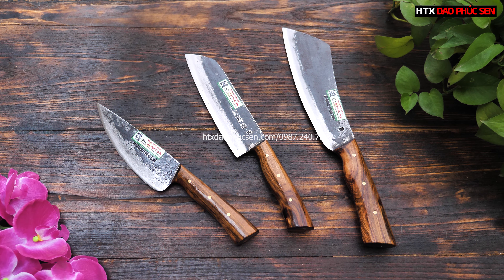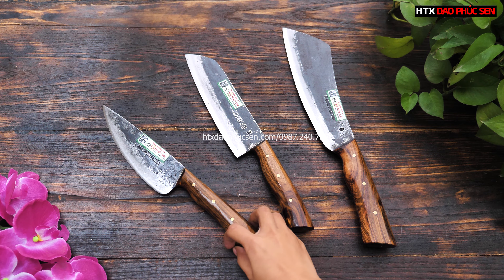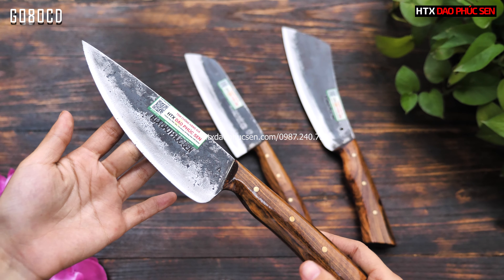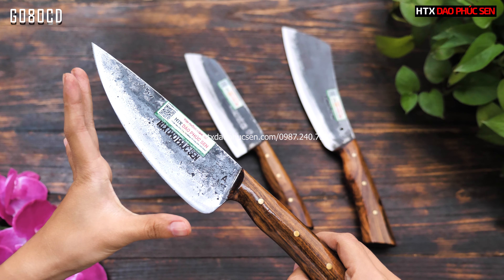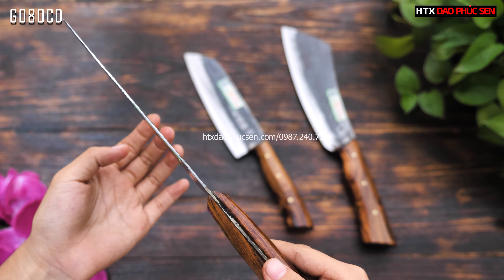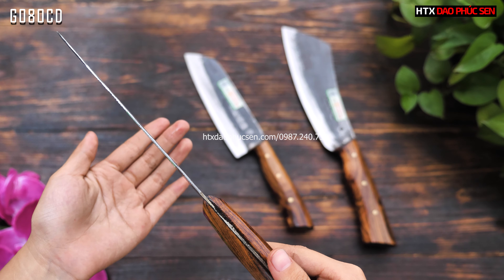Bộ dao hôm nay em mang đến cho các anh chị gồm có một cây dao lọc nhỏ, một cây dao chuyên thái và một cây dao để chặt gà vịt. Đầu tiên em sẽ giới thiệu về cây dao bầu lọc. Chiều dài lưỡi của nó khoảng tầm 16cm, độ rộng của lưỡi dao khoảng 4cm, và độ dày của sống dao khoảng 1,5mm.